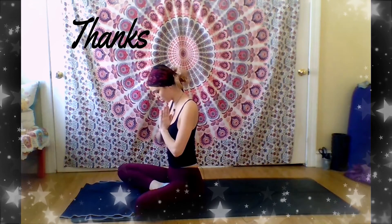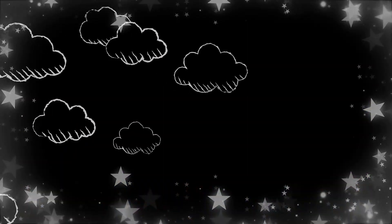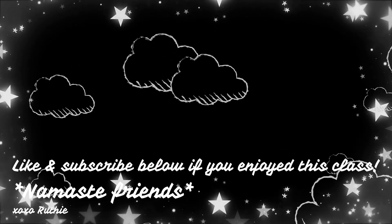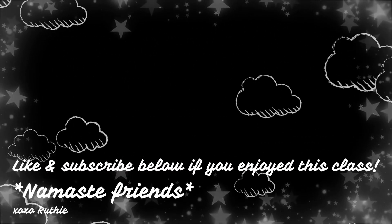You can stay in shavasana as long as you'd like. Whenever you're ready, you can slowly come out and come to a seat, bring your hands to heart center, and namaste. Thanks for watching! This is the first video in a beginner series that I am starting, and I will be posting new videos every Friday, so make sure to like and subscribe if you enjoyed this video.